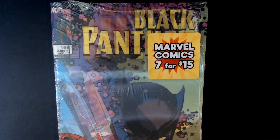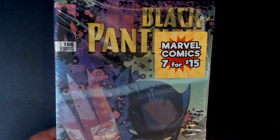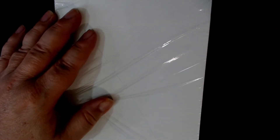So like I said, this is the Marvel comic book pack, 7 for $15, I got it off of Walmart. I'm going to show you this cover, then we're going to flip it over and open it up reverse down so we don't know what the books are. If you like comic book videos like this, please let me know down in the comments and I'll do some more. We'll get our trusty Swiss Army knife here.